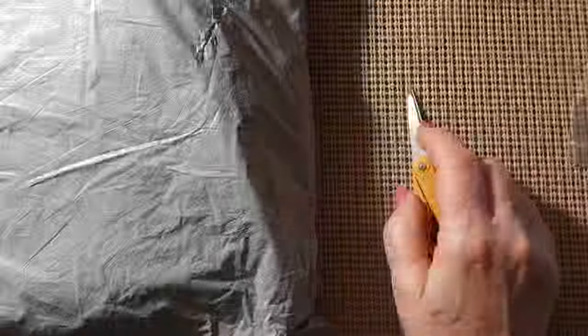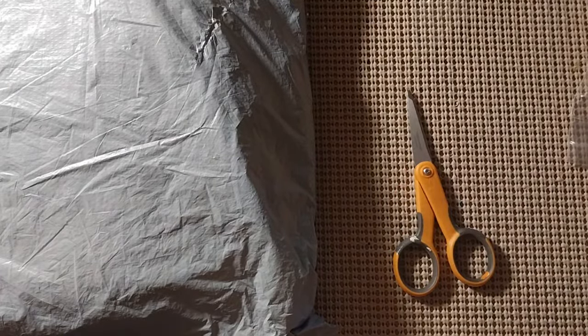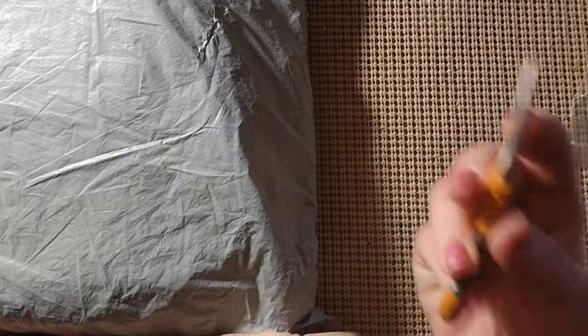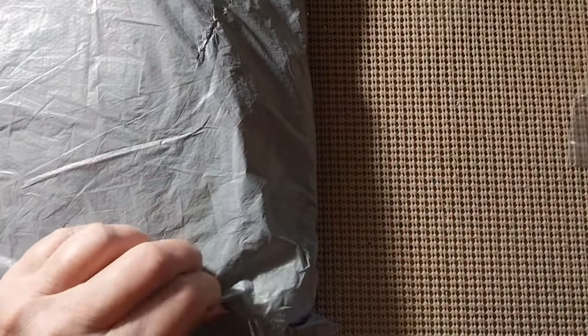Hello everyone, and welcome back to my channel. This is Laura with Stitchin' with Laura. How's everybody doing? I hope everyone is having a great day. Today, as you can see, we have another unbagging — that means we have another review. Let's find out what is in the bag.